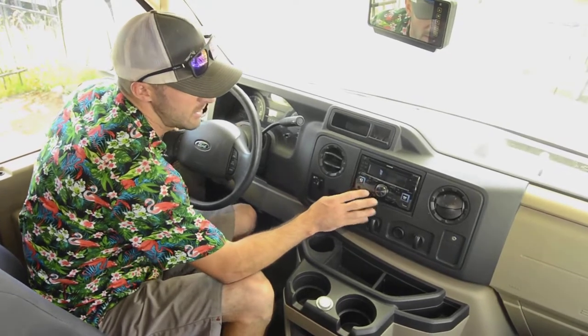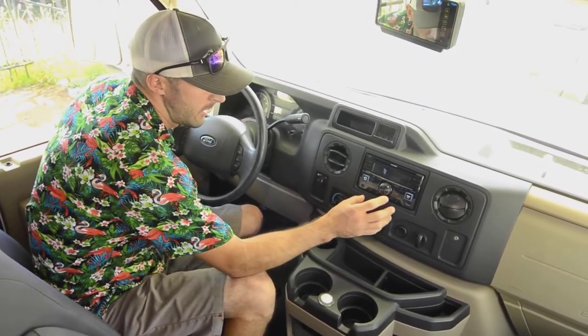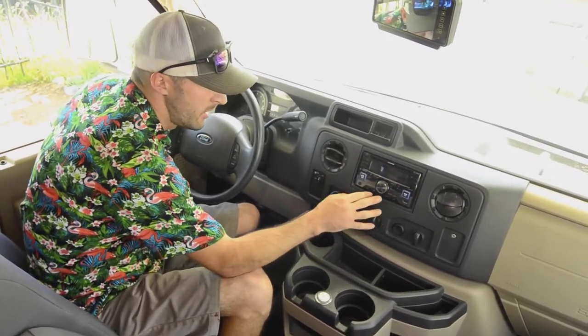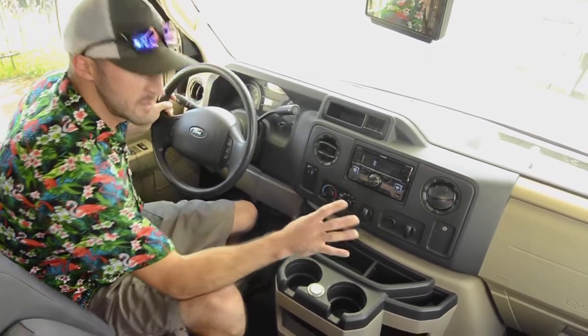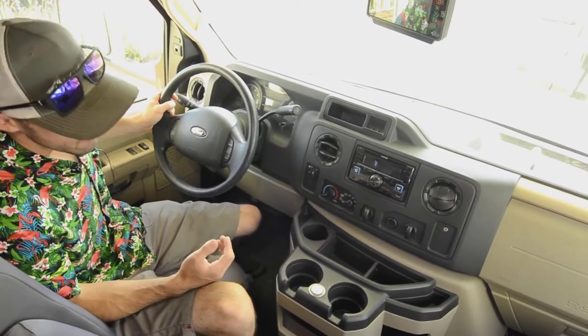This is an upgraded head unit, so you do have Bluetooth input, Sirius satellite radio, and a higher wattage output. It's an Alpine — they make good sound, so it's going to sound a little bit better. USB and auxiliary input — all the things you should be used to in updated vehicles like this.